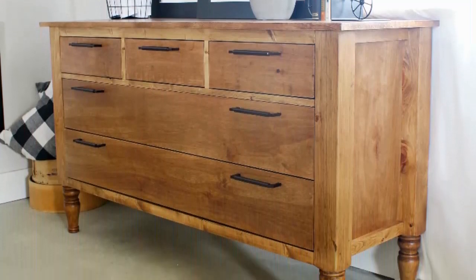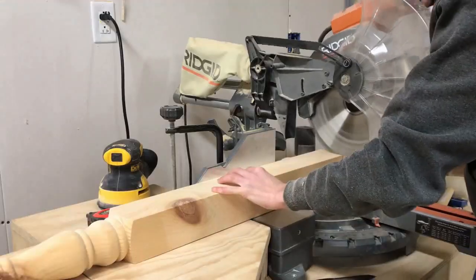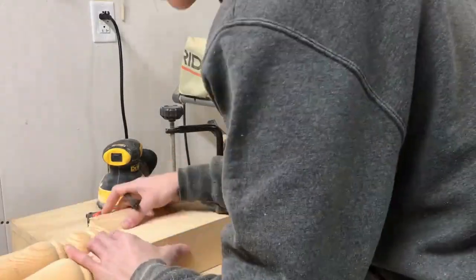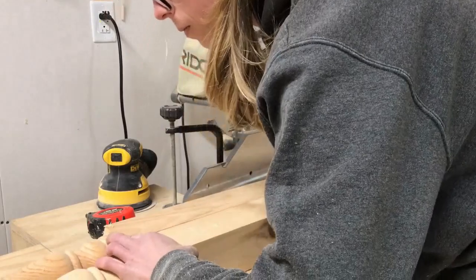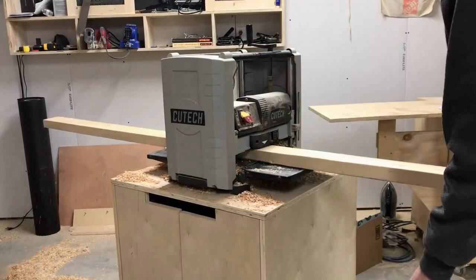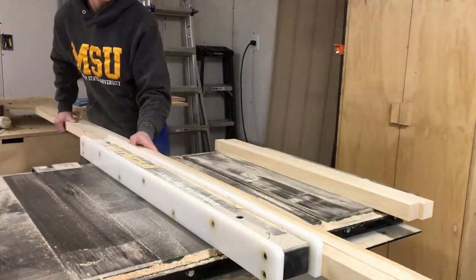The first thing I did was start cutting down my vanity legs to the size that I wanted my dresser to be. At the end of the day this dresser was about 33 inches tall, so I cut my vanity legs to be 32 and a quarter inches tall so that when I put my three-quarter inch plywood top on it made it 33 inches total. I got these vanity legs from Osborne Wood Products. I'll put the link in the blog post in the description below, and also the cut list and all the plans are in the description below as well.